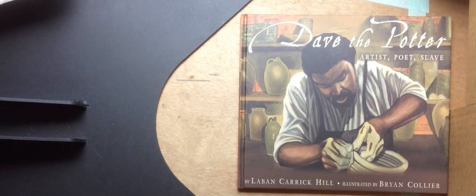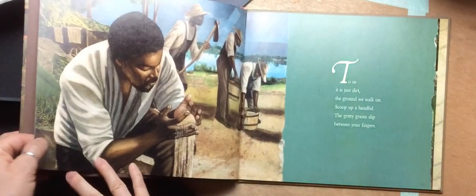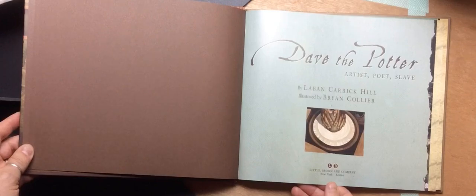Dave the Potter by Laban Carrick Hill, illustrated by Brian Collier. Publisher: Little Brown and Company.